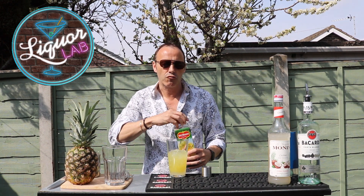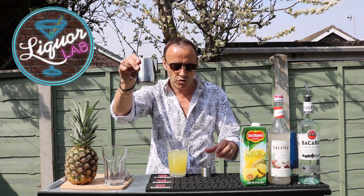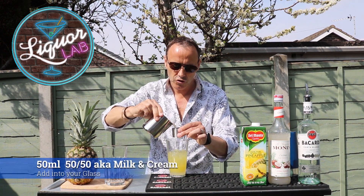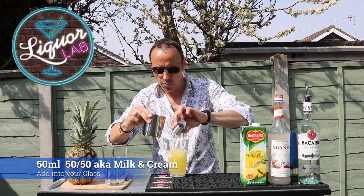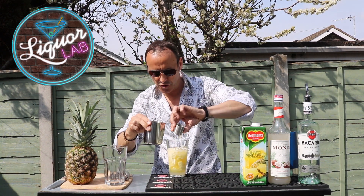And last of all, we want that lovely creaminess, the lovely texture, and this is our 50-50 milk and cream. I'm going to add two shots.